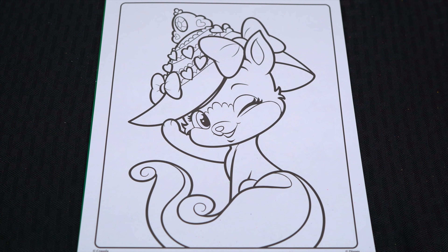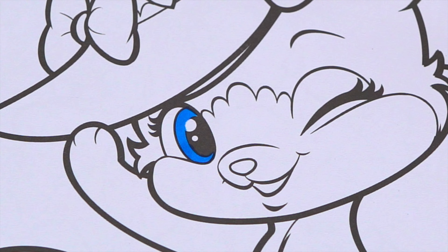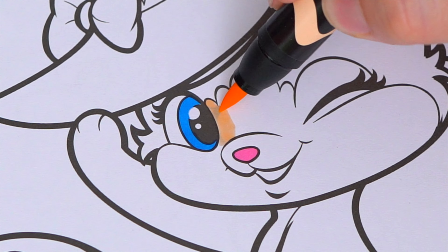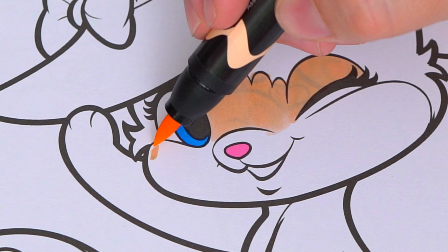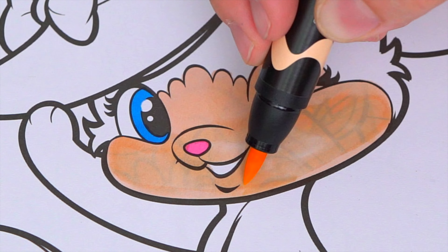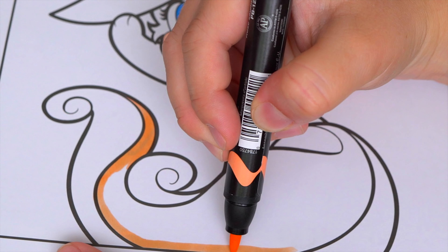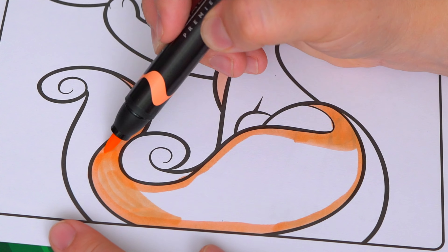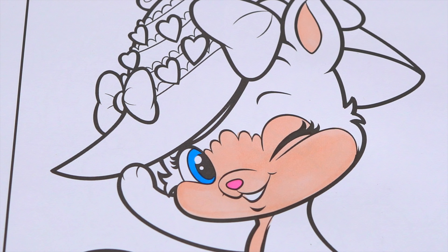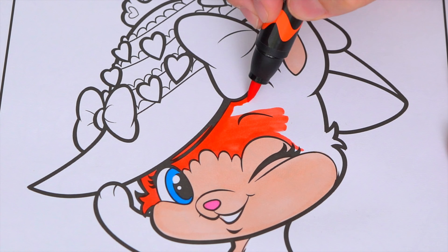Today I'm going to color this picture of Ariel's pet cat Treasure. Let's start on her face first. She has blue eyes and a light pink nose. Let's color in her face and the inside of her ear light peach, and let's also make the front of her belly light peach. She has a light orange stripe in her tail. And now let's color in the rest of Treasure dark orange.